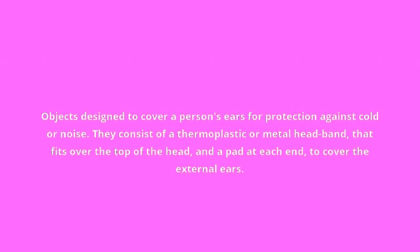Earmuffs. Objects designed to cover a person's ears for protection against cold or noise. They consist of a thermoplastic or metal headband that fits over the top of the head, and a pad at each end to cover the external ears. E-A-R-M-U-F-F-S. Earmuffs.